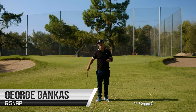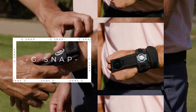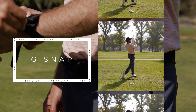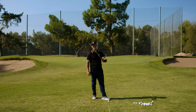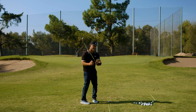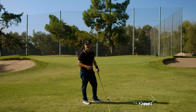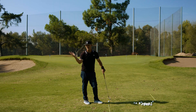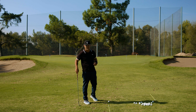My name is George Genkis. I'm going to tell you the exact benefits of the G-Snap. The G-Snap is first and foremost to close the clubface. And once we've closed the clubface, no one's going to want to come over the top and slice it anymore. Every ball will go left, so it'll change your swing direction or your path right off the bat. That's a huge benefit of having the G-Snap and closing the face.